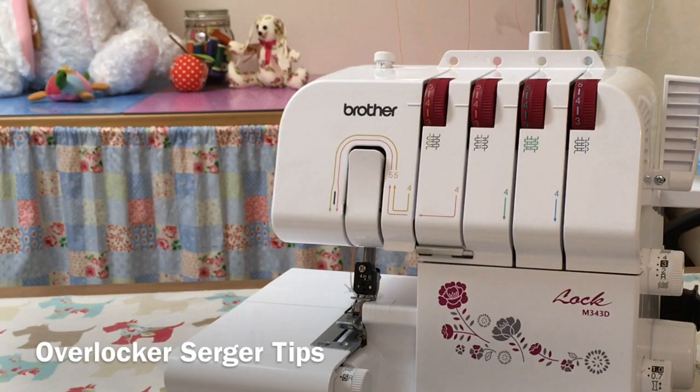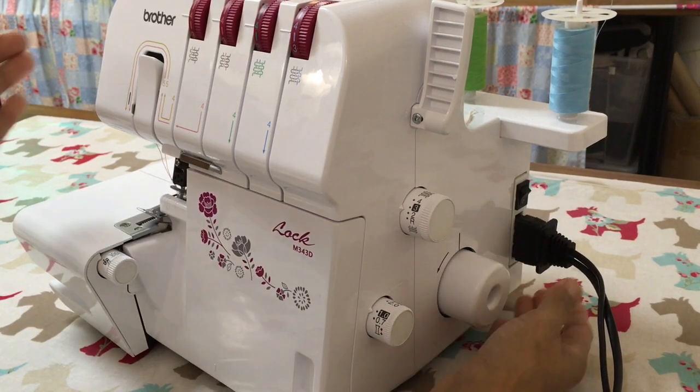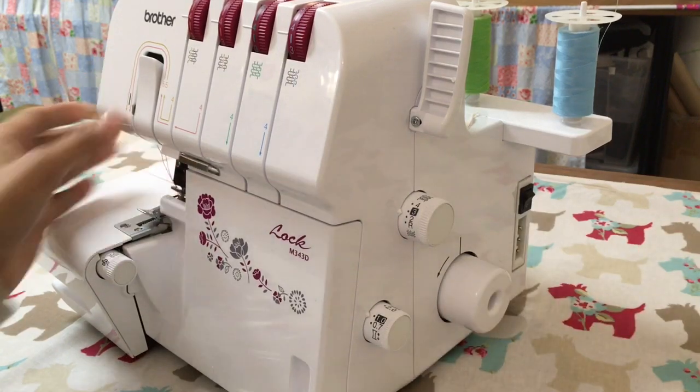In this video, I'm going to show you how to change the knife. First thing you need to do is make sure your machine is switched off and you remove your cable. Let's keep that electricity away from us and keep you safe.